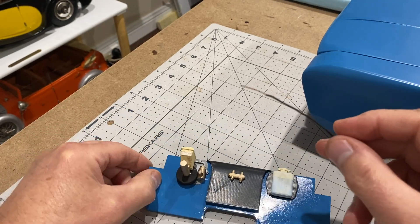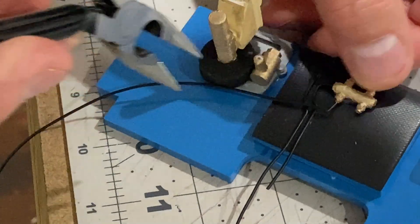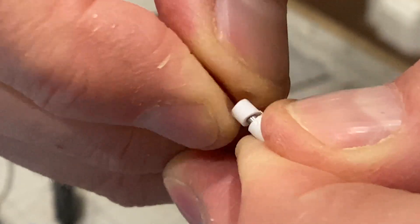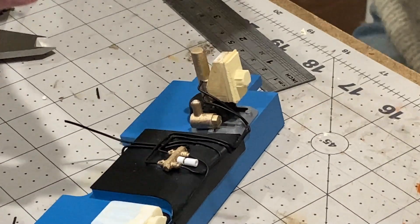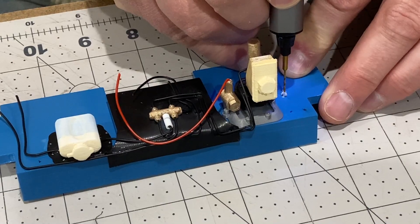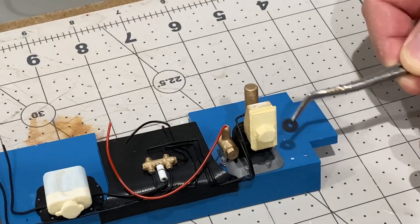Next I'm going to try and do some of the pipework using some wire. That's coming on all right. Now I'm just going to put these rubber grommets over the penetrations here.